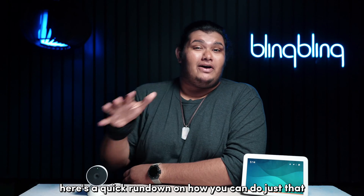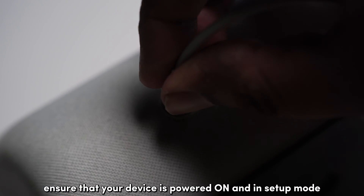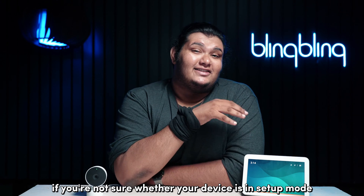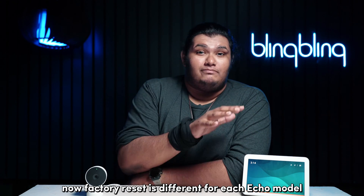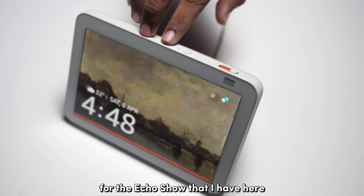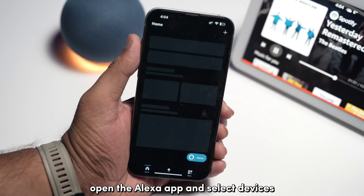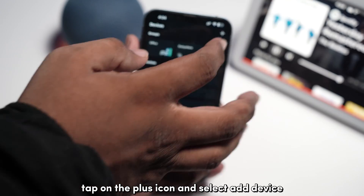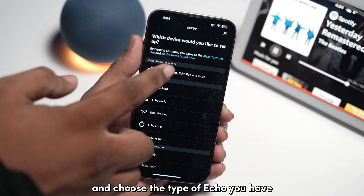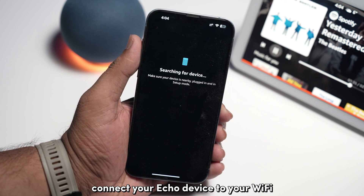Here's a quick rundown on how you can do just that. For setting up your Echo device with your Alexa app, first ensure that your device is powered on and in setup mode. If you're not sure whether your device is in setup mode, just factory reset your device. Factory reset is different for each Echo model — for the Echo Show, just press and hold the mute and volume down buttons. Once the device is in setup mode, open the Alexa app and select Devices. Tap on the plus icon and select Add Device. Then tap on Amazon Echo, choose the type of Echo you have, follow the on-screen steps, connect your Echo device to your Wi-Fi, and you're good to go.